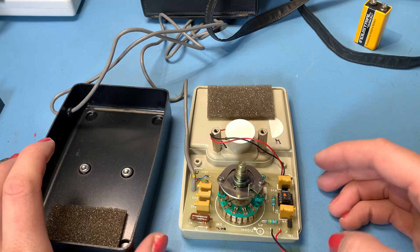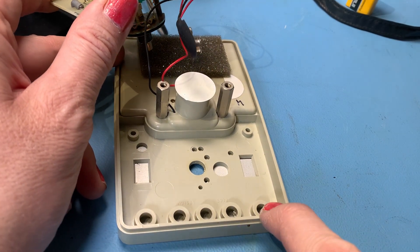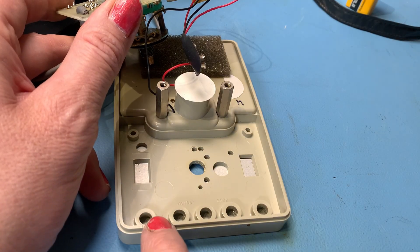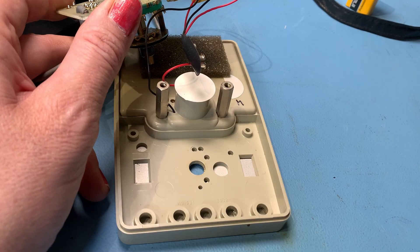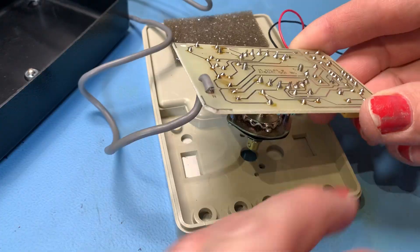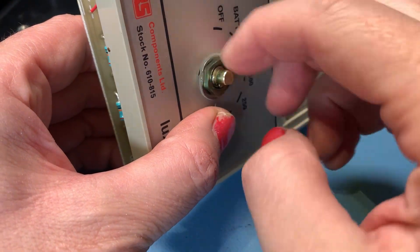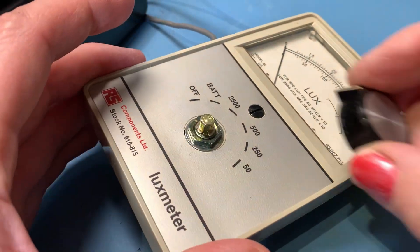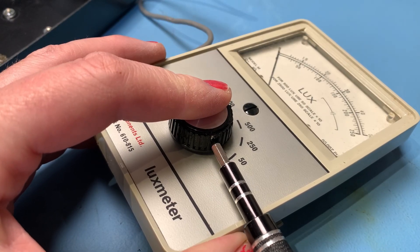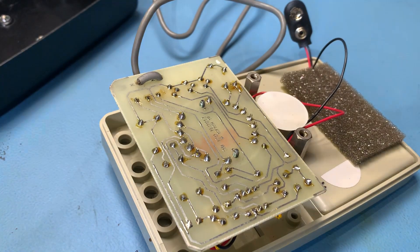That's a good look inside this little lux meter — let's get this back together. Interestingly, I've just noticed some extra molding holes inside the case. I wonder if they used this casing for other things, or if there's an upspec model with extra switches, or if these are for test lead connections. Maybe it's just a generic casing used for various types of meters. Of course, eagle-eyed viewers will have spotted that I didn't actually need to undo those screws — never mind!